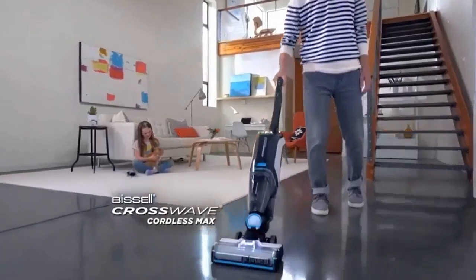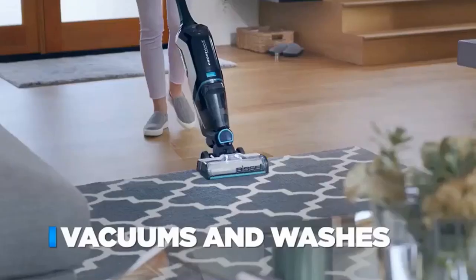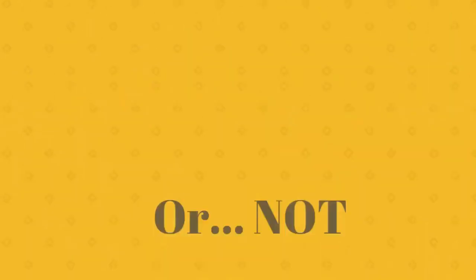In this Bissell Crosswave review, I'll be giving you the pros and cons of this popular new multi-surface cleaning device, so you can find out if it's actually any good or not.